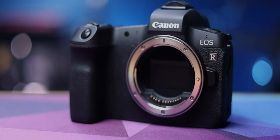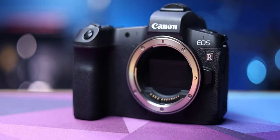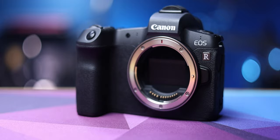If you're a Canon user, you might be wondering if the RF lenses are worth the investment. Well, they are if you're looking for great image quality, some awesome features, and now a great price as well.